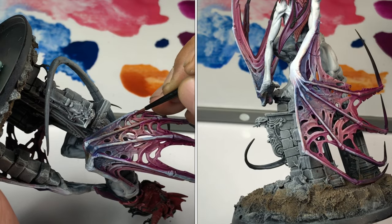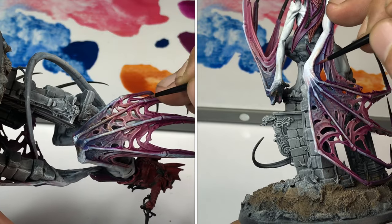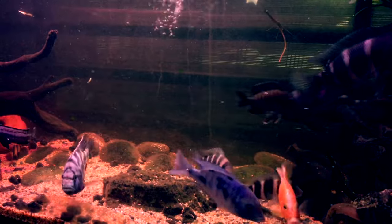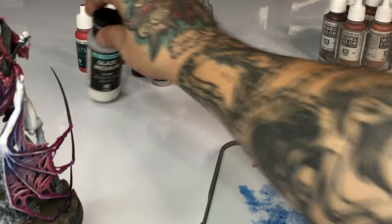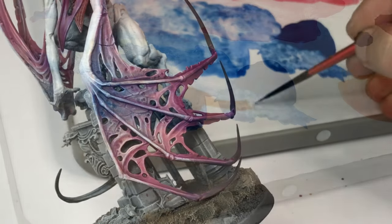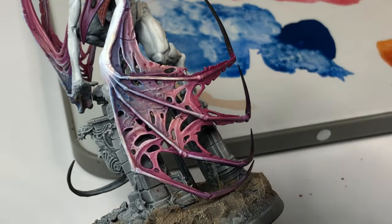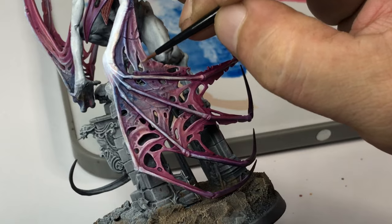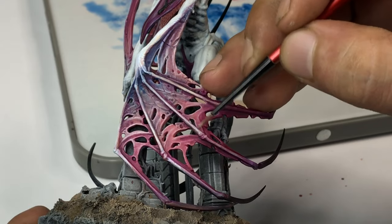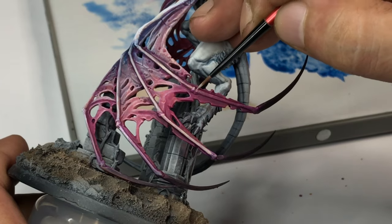If you've seen my other videos, you'll realize I'm not a big fan of washes. Washes are great but I prefer my inks and my mediums. Number 4 on our list: mediums add a nice flow to the paint. Keeping paint consistency for detailed painting and edge highlighting is kind of tricky, but the wet palette helps and the glaze medium will help so much more.